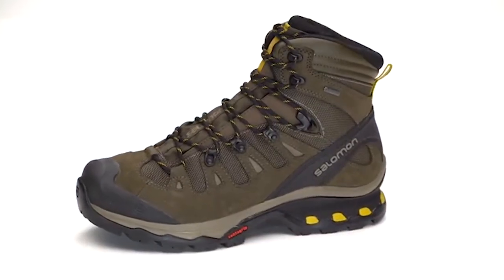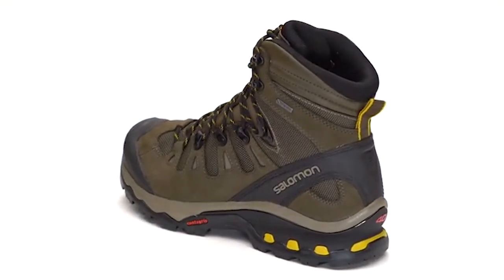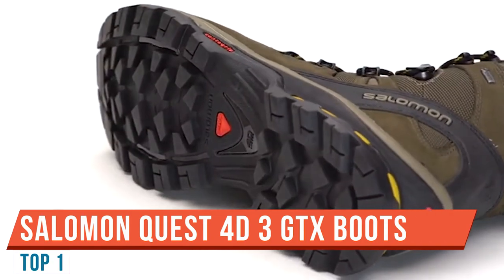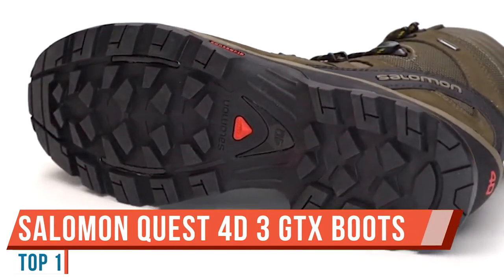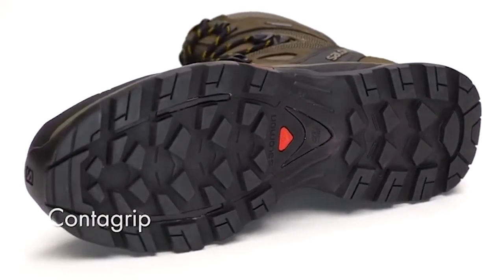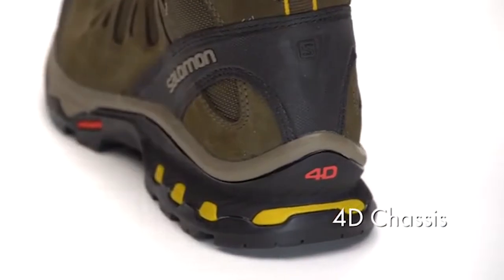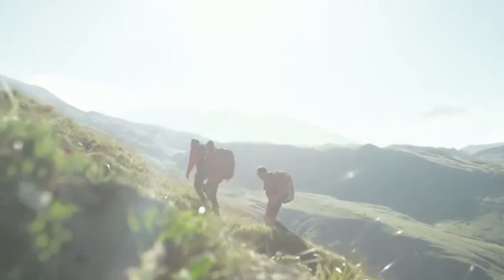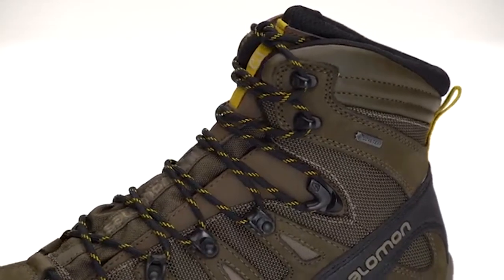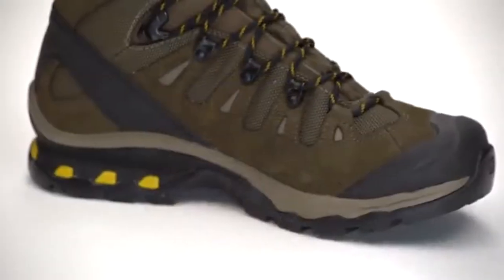Welcome to Firearms of America. Today I'm extremely excited because I have another pair of Salomon boots to review — the Quest 4D3 GTX. I've wanted to get my hands on these boots for quite some time and finally I have them in front of me. If you are in a rush: if you can afford these boots and you're looking at them, get them — absolutely amazing boots, money well spent.